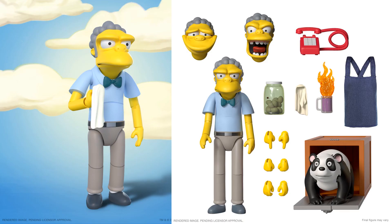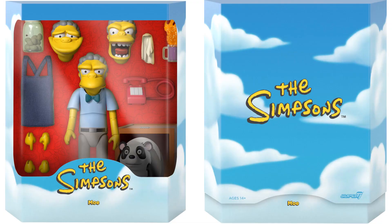Next we have the only regular figure in wave one which is Moe the bartender. He comes with three different head sculpts, his telephone, his apron, a flaming drink, olives, a bunch of different hands, a panda crawling out of a box, and his rag to wipe down the glasses at the bar. Really awesome looking — again with the slipcover and the package itself.